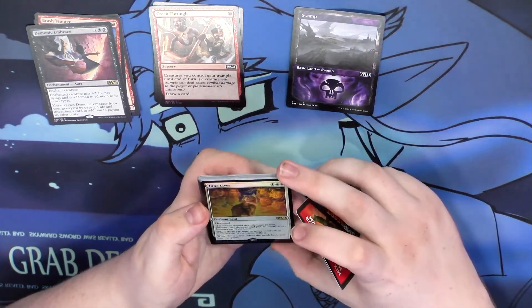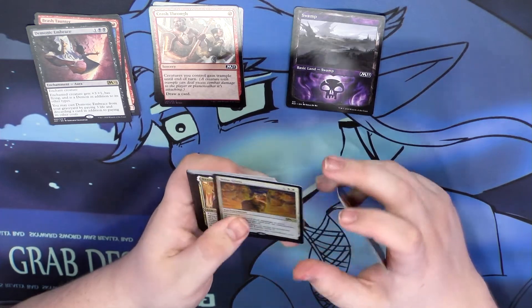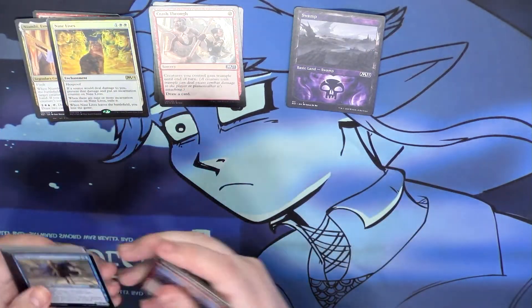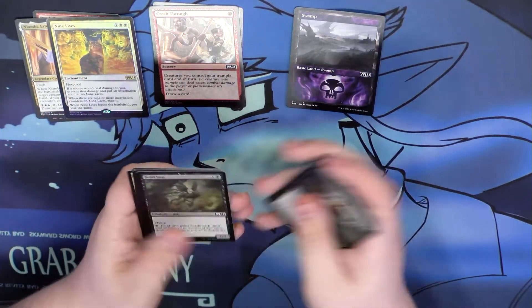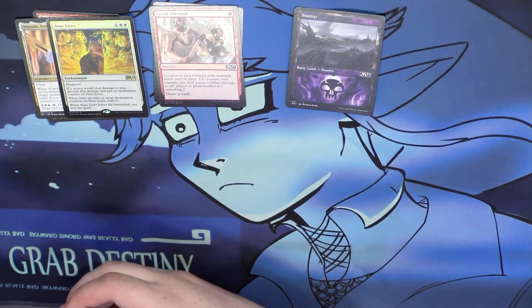A foil rare! I'll take that. Nine Lives foil rare — and there's a regular rare too. I'll take it. It's not a crazy good foil rare or anything, but it is a cool card with some good flavor behind it.